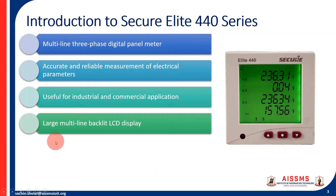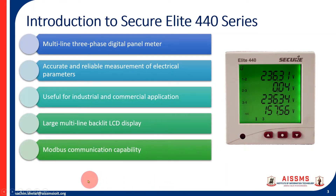It has a large multi-line backlit LCD display — a green backlit display that is easily readable. It also has Modbus communication capability, which is very important for taking data during energy audits, power quality audits, and for energy management systems.